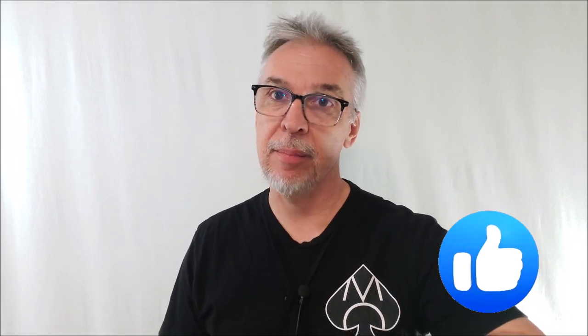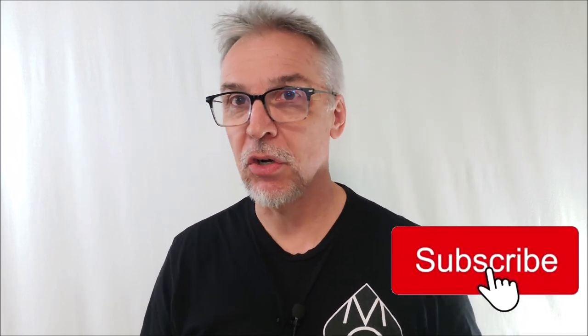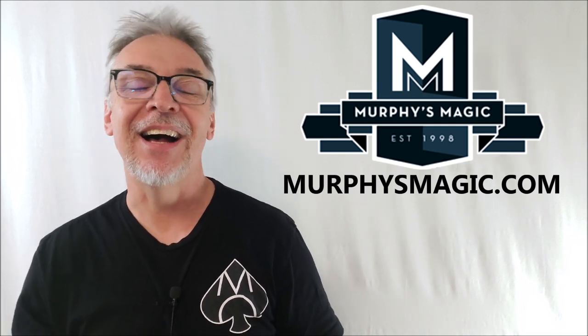That's everything I can say about the Bicycle Ultimate Lefty deck. You can get this in red or blue from your favorite Murphy's Magic dealer. It's only eight bucks and it comes with almost two hours of teaching. I hope I've answered your questions, or at least introduced you to something new. If so, hit like, hit subscribe, hit follow — that helps me out a ton. Thanks guys, I'll see you next time.